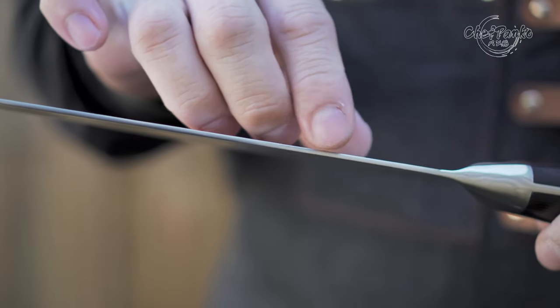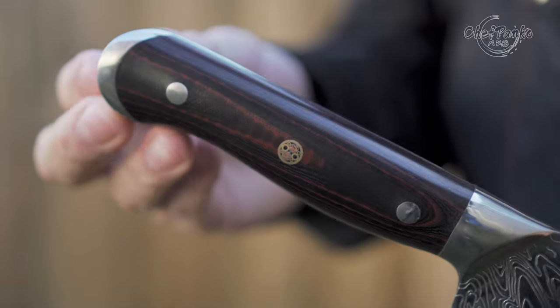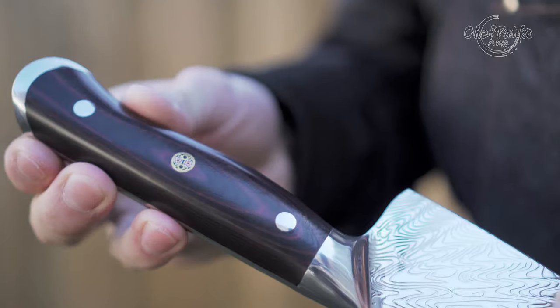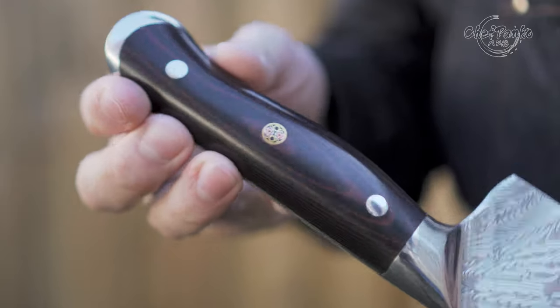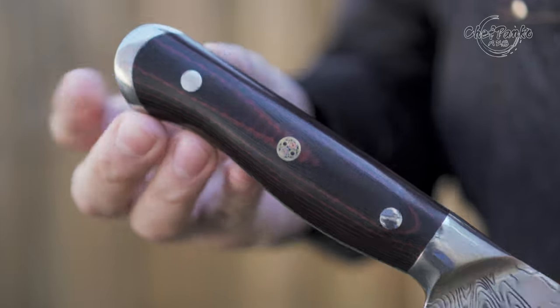The knife has a good finish on the spine and heel with no sharp edges there. However, the handle is extremely big and it does not feel like I am holding a knife — it feels more like I am holding an axe than a kitchen knife. This is basically the most uncomfortable handle that I have ever used. Everything feels unbalanced and uncomfortable despite having a fish belly.